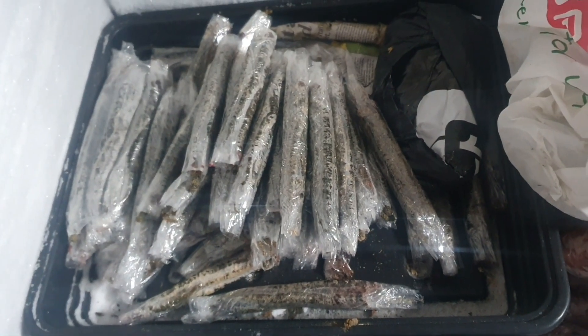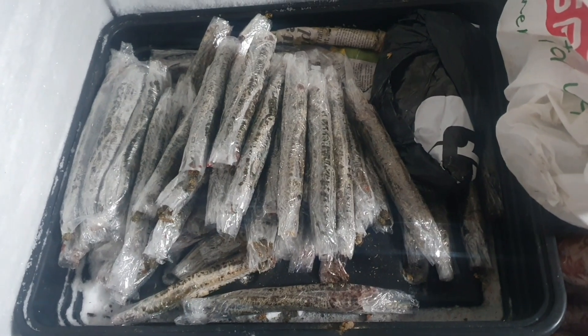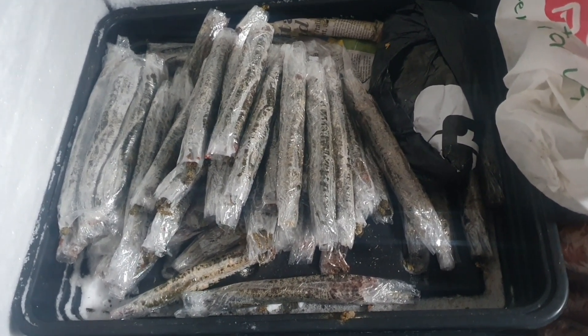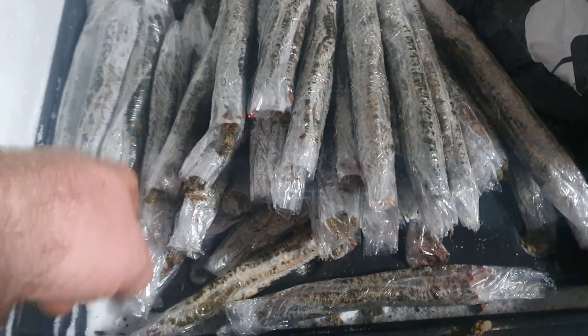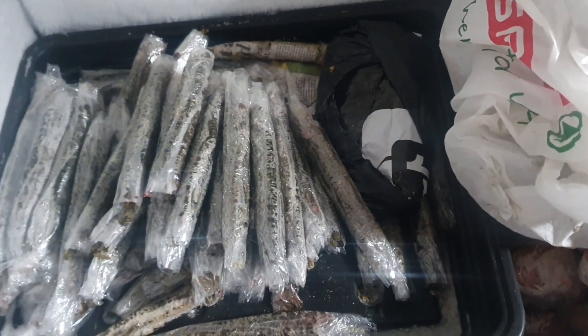Once they're all wrapped up — an hour and a half later — you put them in the freezer with the rest of them. Obviously them ones there are already wrapped up for someone else, and them ones there wrapped up for someone else as well. And they were off the old ones — these are my own.